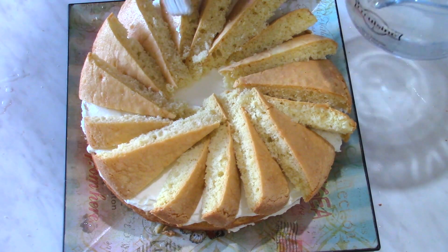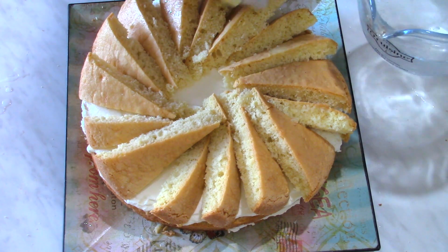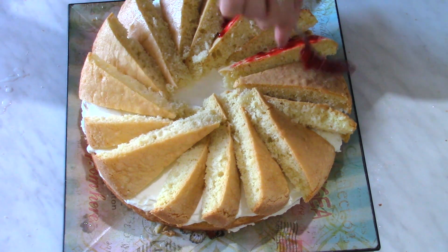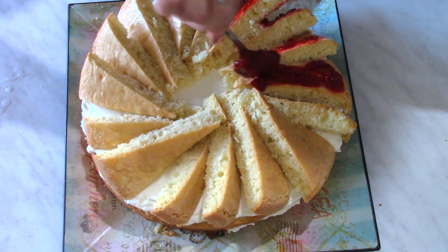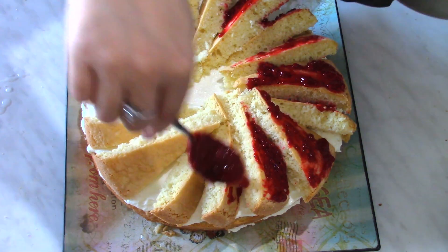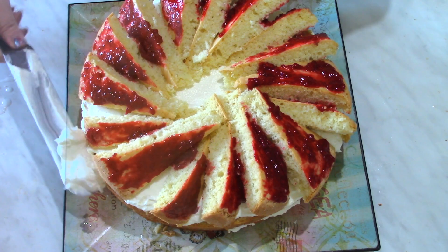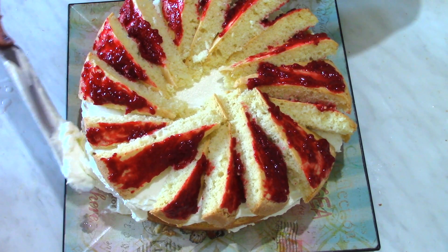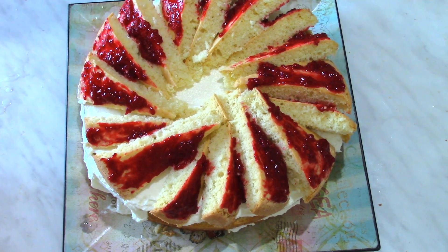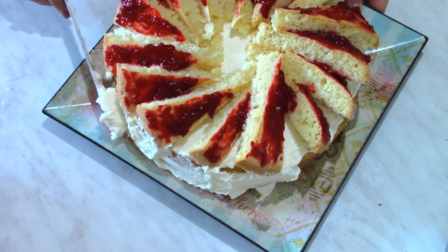I forgot to record that part — I'm really bad at this. I put syrup on top of them because we don't want a dry cake. I have some raspberry filling left over. I'm placing the rest of the whipping cream on the sides.